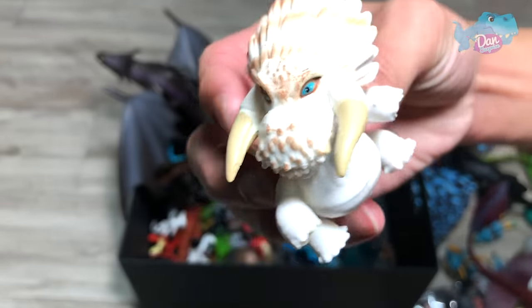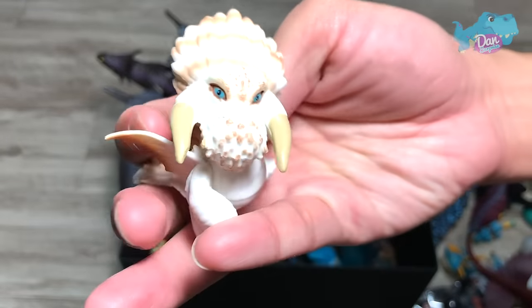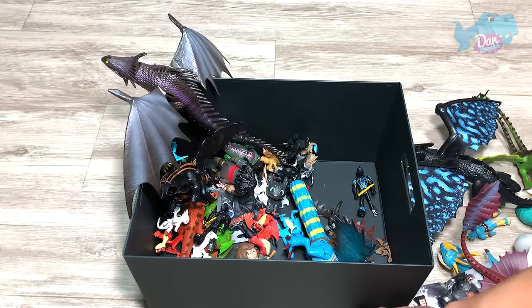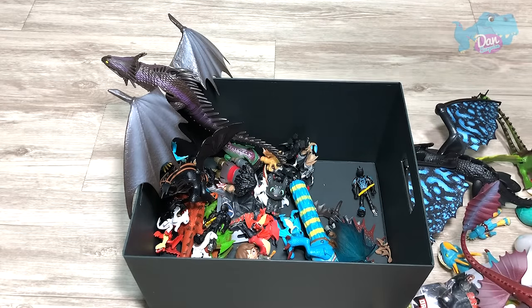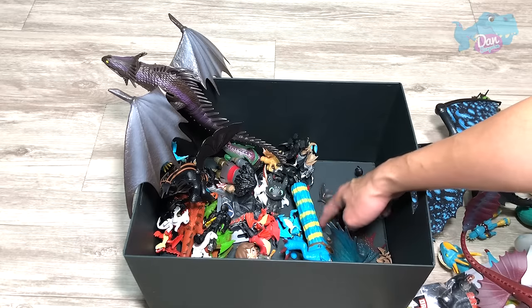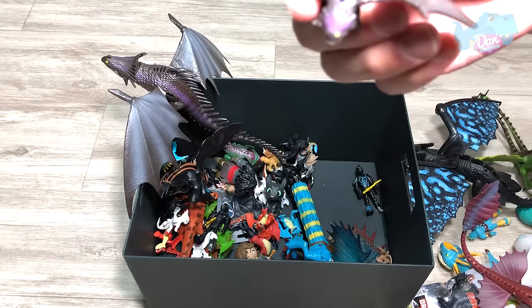We have a Bewilderbeast. I think this is the good one, because the bad one actually has a broken horn. And it is no longer bad, because it was seen in How to Train Your Dragon 3 and it was in the Hidden World with the rest of the dragons.